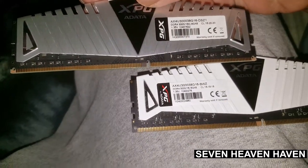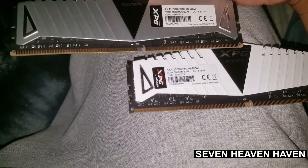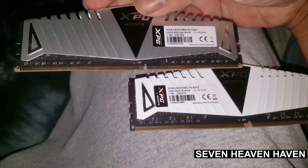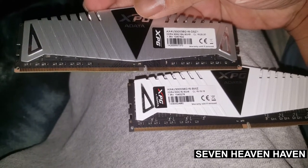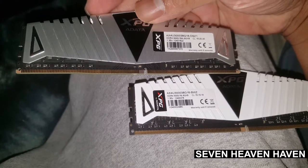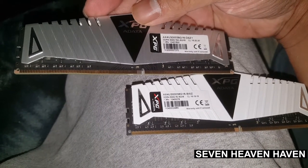I'm curious if they're the same. Let's grab one of these and see if there's any difference. It's pretty much similar — almost 3,000. It's both using 1.35 volts, DDR4 3000. Alright, we'll try it out.